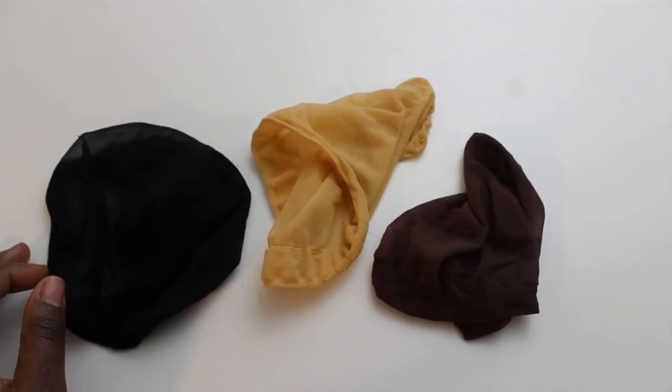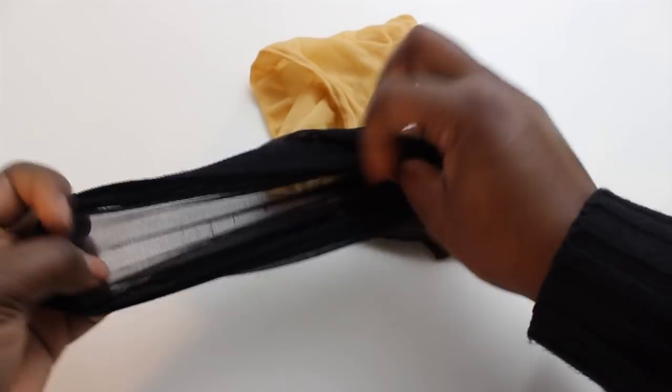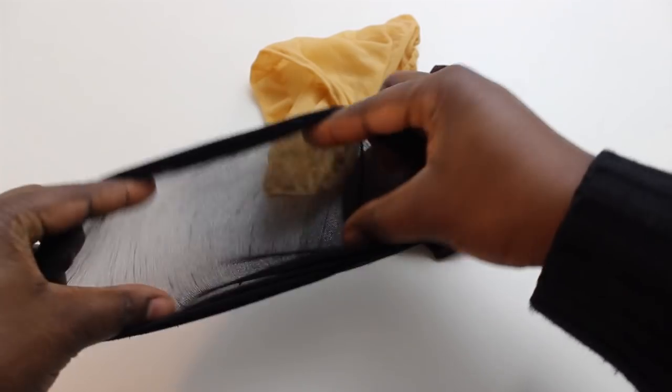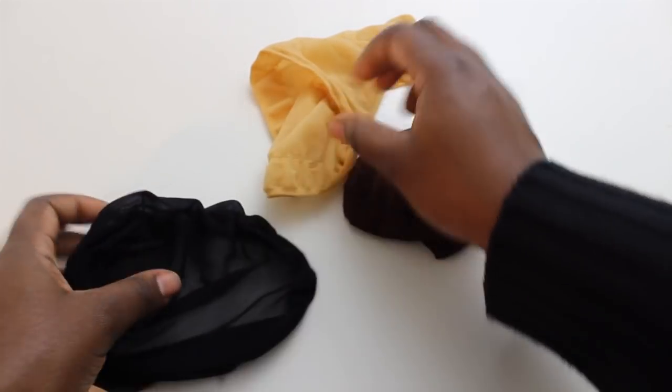These are available in three colors — as you can see: black, nude, and brown — and can be found at most beauty supply stores. I also have links where you can find those in the description box.